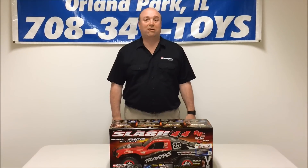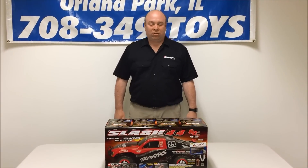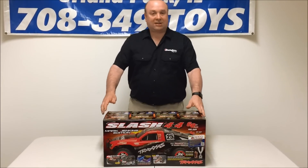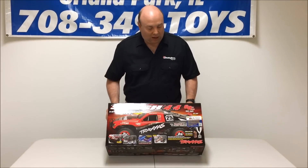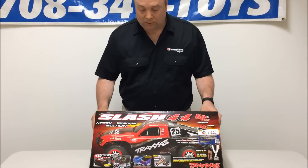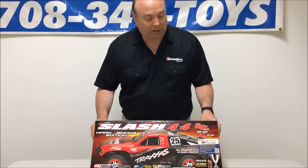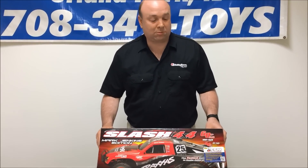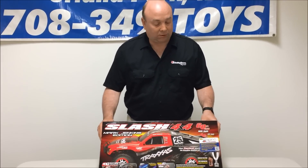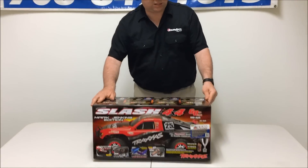Hi, this is Steve from Hobby Town in Orland Park. It's been a little while since we've done an unboxing video. We thought we'd do something on something really new and really exciting — it's the new Traxxas Slash 4x4. This model is brand new, has the LCG chassis, has the onboard audio, but probably most importantly it has the new Traxxas stability management system, which is their version of traction control. So we will go ahead and show you what it's all about. Let's open up the box and see what we got.